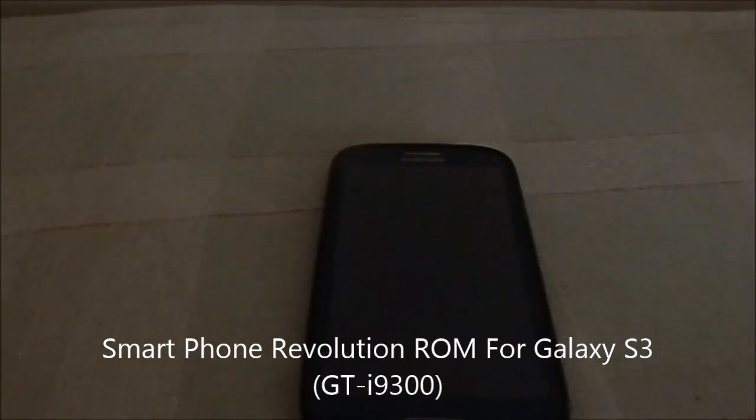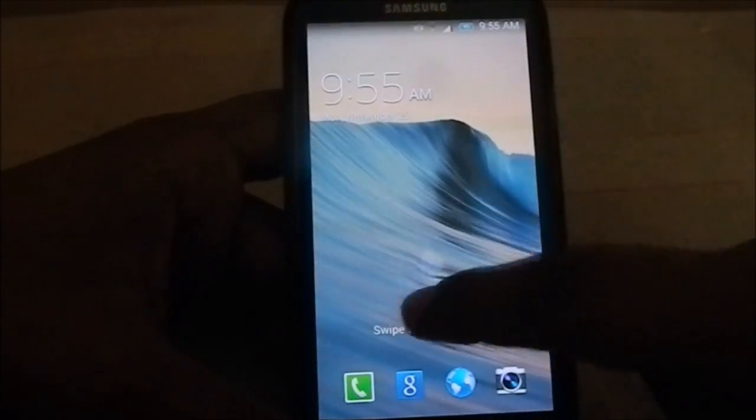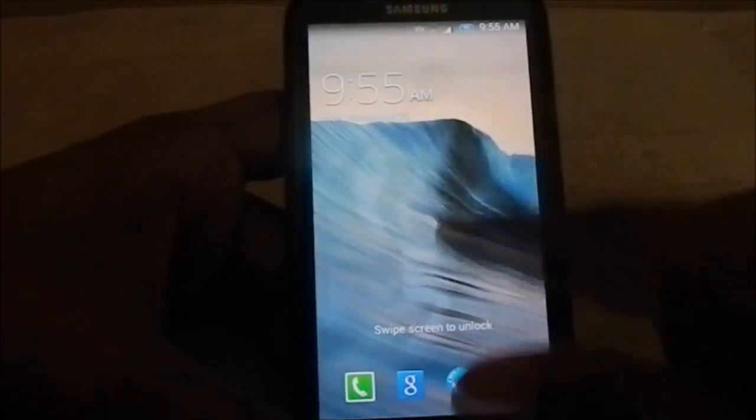Hey guys, it's QG again with another ROM review and this time I've got Smartphone Revolution ROM for Galaxy S3. What is this ROM? Let's get into it. This is a 4.3 stock-based ROM for Galaxy S3.